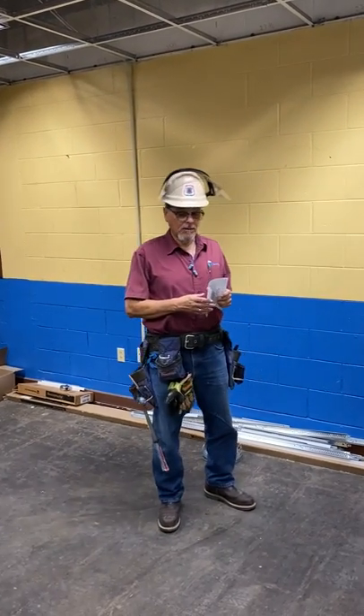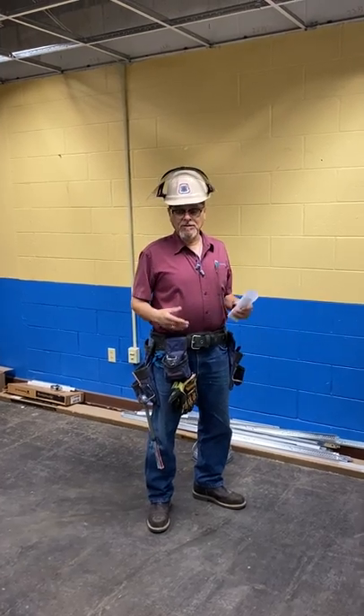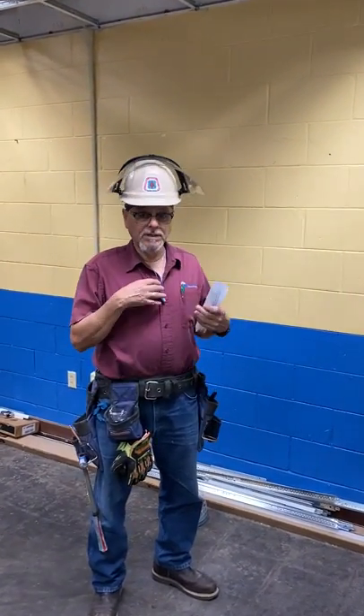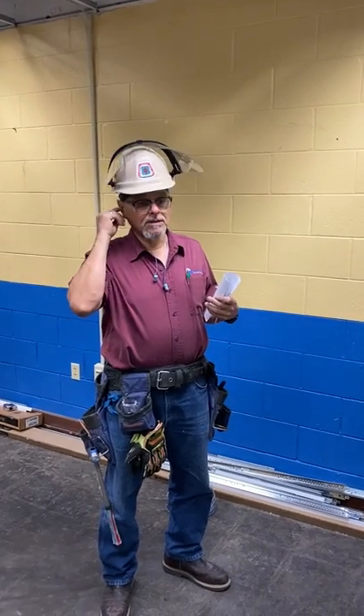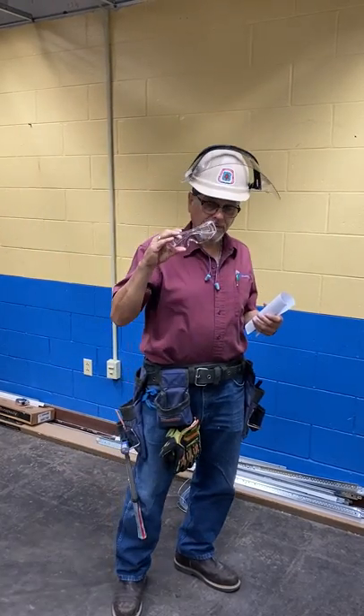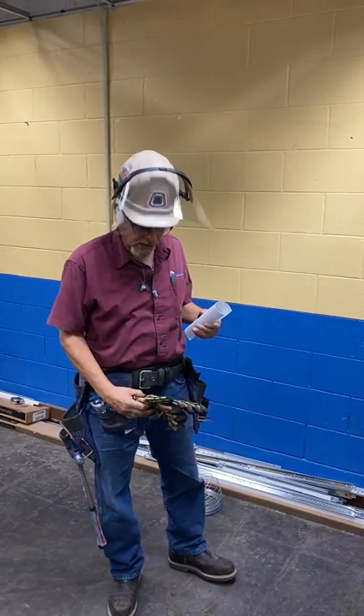The first thing about safety is having proper PPE. Having proper PPE means having earplugs, face shield, safety glasses, and gloves.